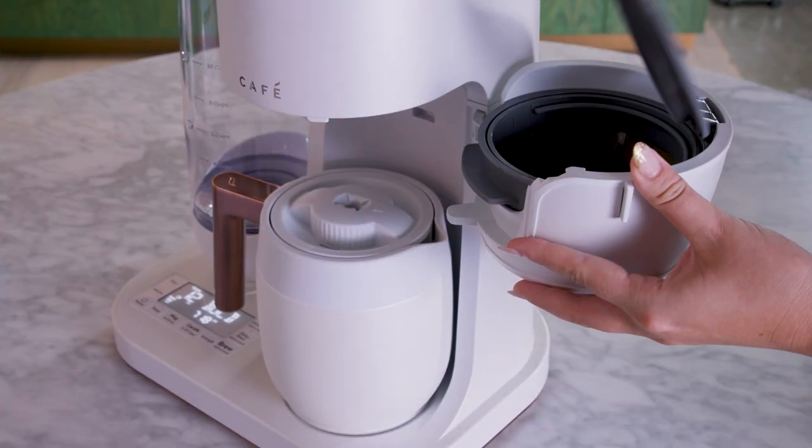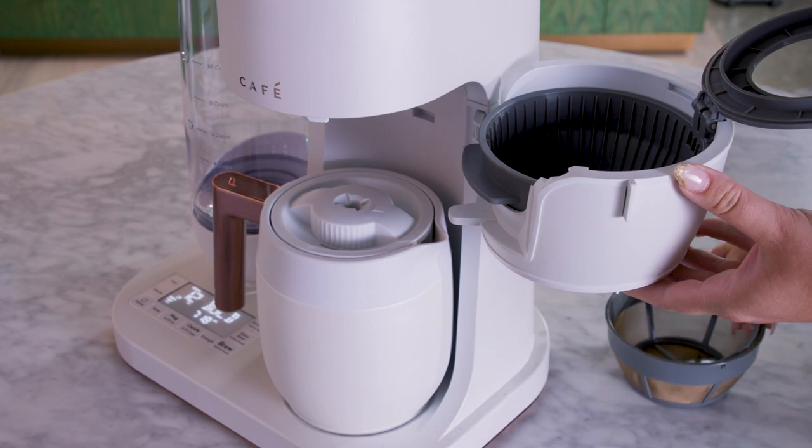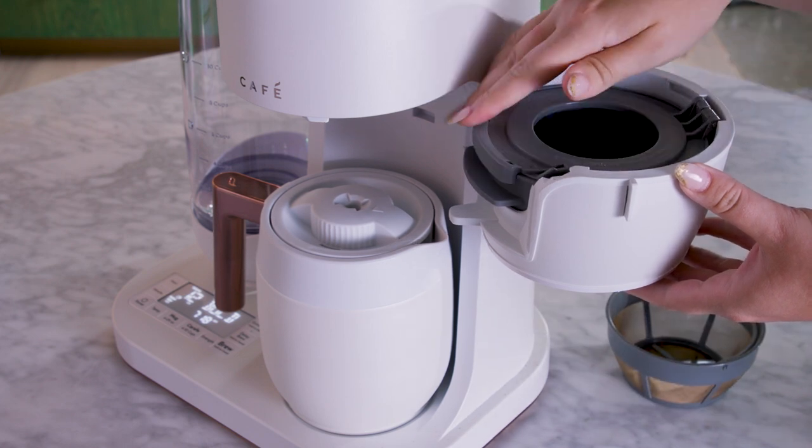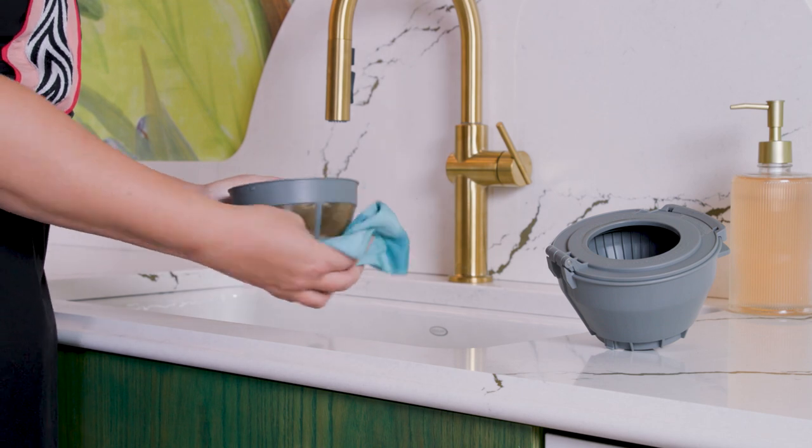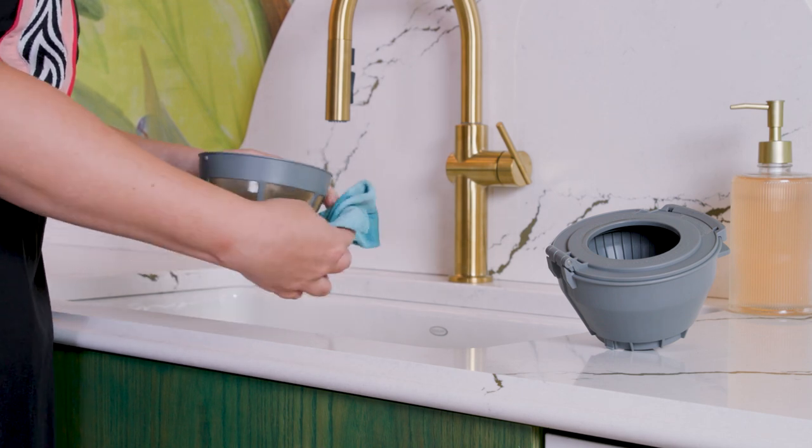Remove the mesh basket filter and brew basket. Wash them in warm soapy water. These parts are not dishwasher safe.